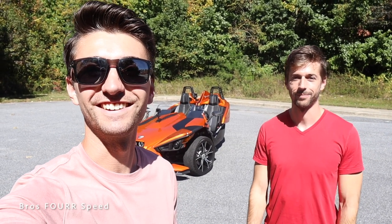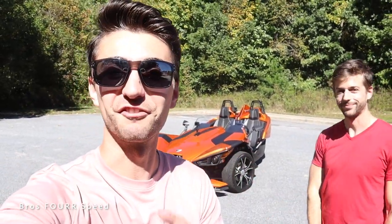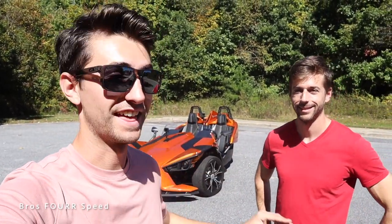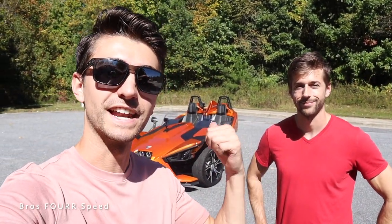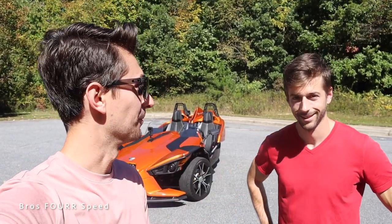What's up everybody, welcome back to the channel. In today's video we are going to take out this Polaris Slingshot for a spin and see what it's all about. We grew up riding dirt bikes, riding motorcycles, driving fun performance cars — this is kind of a blend of everything. Big shout out and thank you to Carolina AutoDirect for providing this vehicle for today's video, check out the link to their website down below.